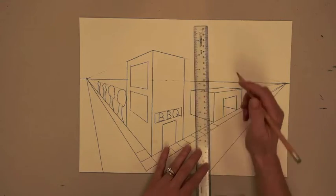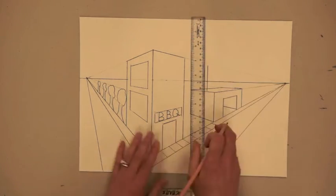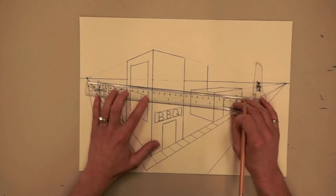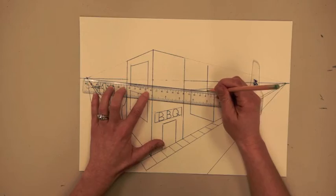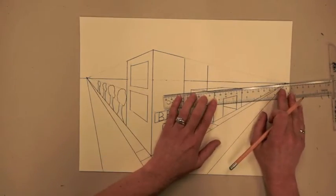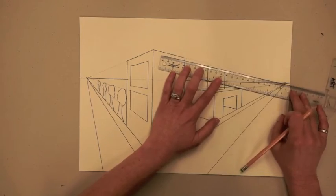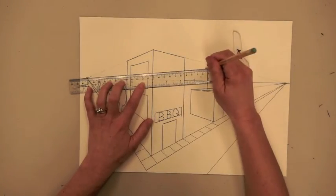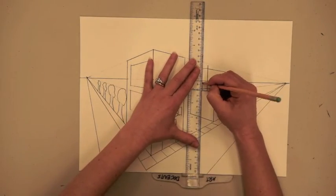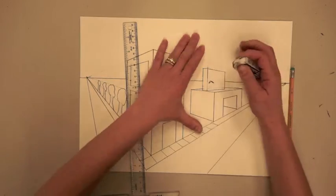Now let's get creative and add some additional buildings to our drawing. You can stack these or put them next to each other, but we will always start with a vertical line that is the corner of the building that's closest to us. Then we draw orthogonal lines from the bottom of this line to the left side and the right side, and then from the top to the left and the right, and then draw two perfectly vertical lines for the backs of the building. We can erase all the lines that we don't need anymore.